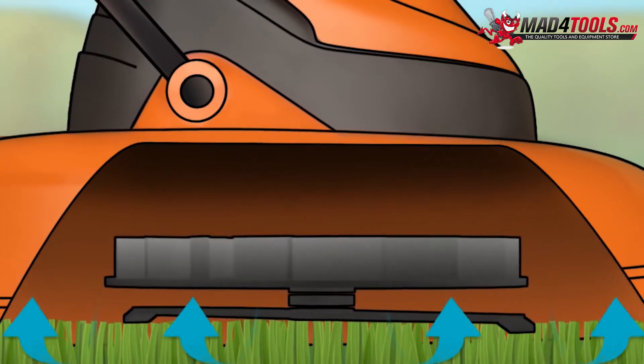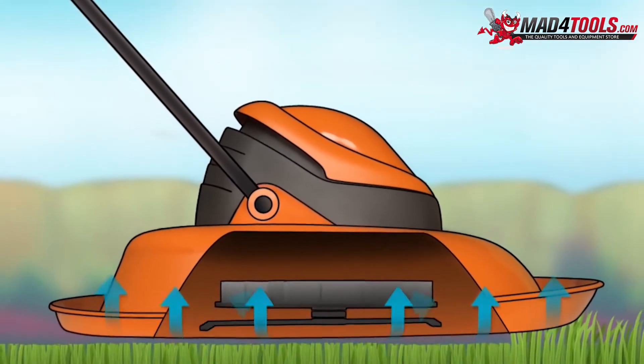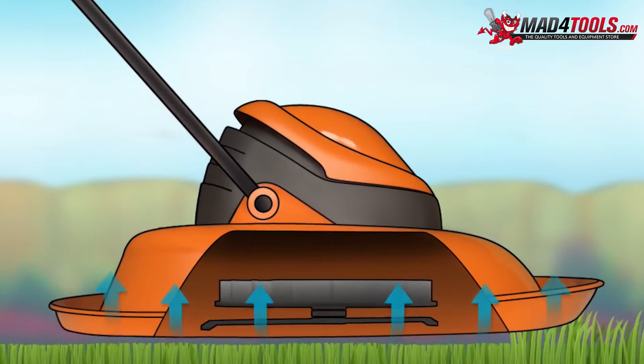This high-pressure region creates lift, raising the mower on a cushion of air, which also allows the hover mower to be easily manoeuvred.